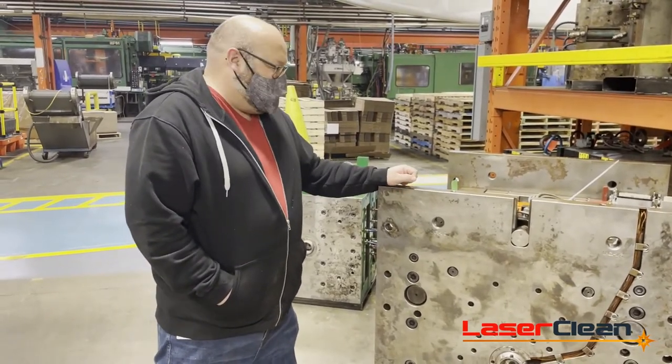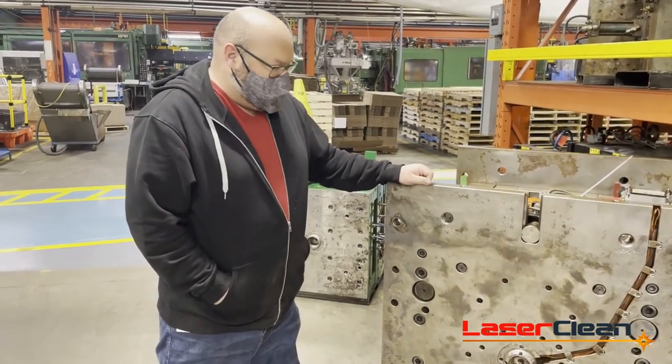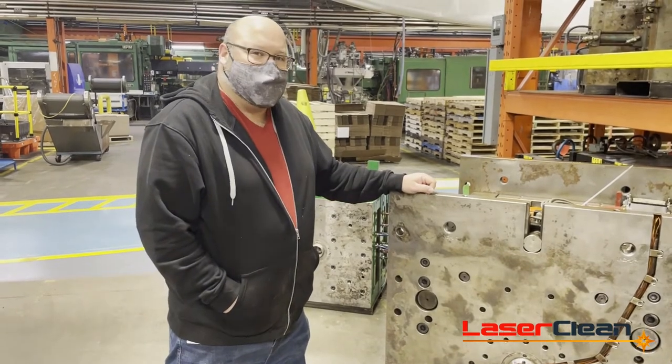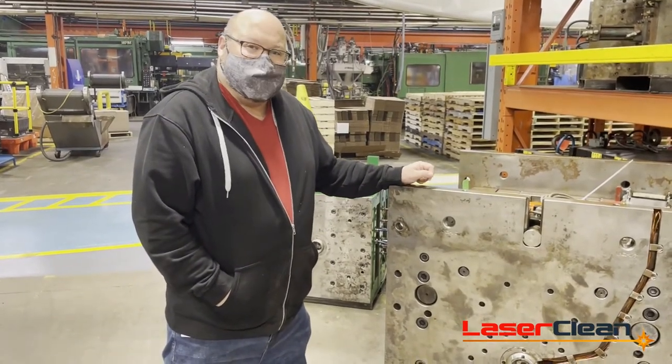It's been a great service. This is the second year now of using him to come in during our shutdowns and clean up our molds. It's been a fantastic service. Highly recommend it — fast and easy.